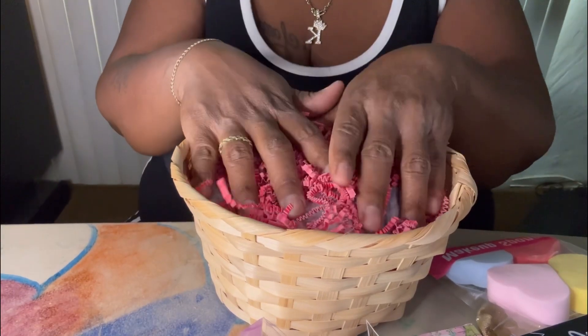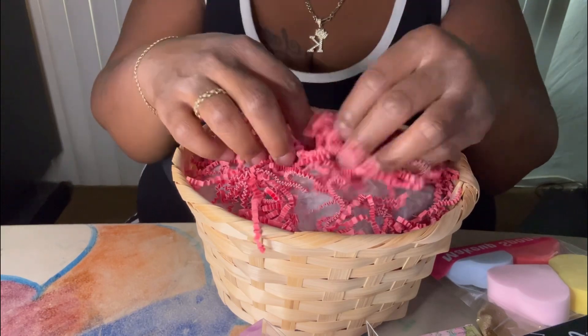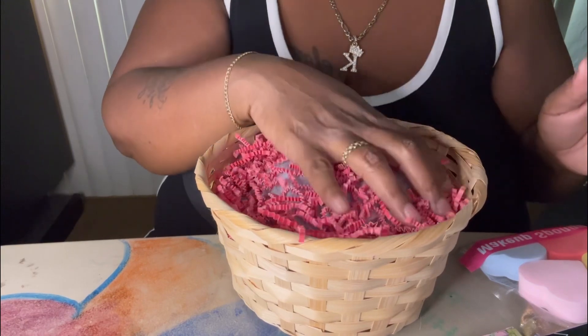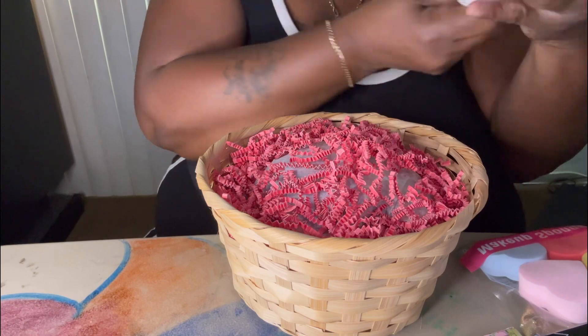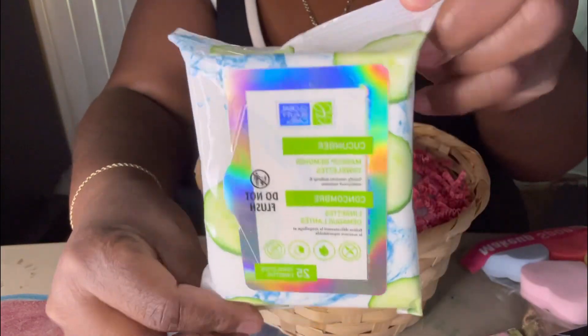So I'm gonna use this basket. I have my newspaper and tissue paper, and then I'm just gonna put some red shred in. So we have the tissue paper, newspaper, and then some red shred.